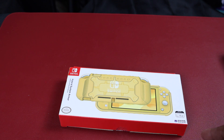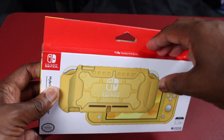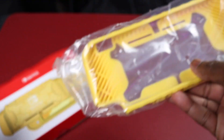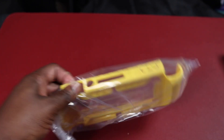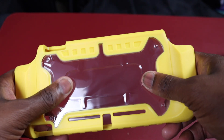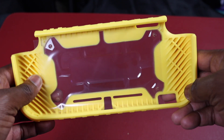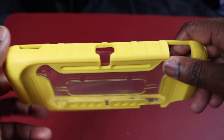Next thing we have is a grip, because the Nintendo Switch Lite is a little small on my hands. The big one needed a grip, so the smaller one obviously does too. I got the grip in yellow because the Nintendo Switch is in yellow. For protection it's got a hardback on it and rubber with a little grip on the sides. Nice little hardback, nice and rubbery — feels good in the hands. I'm digging it. Got the cutouts for everything: volume, power, speaker cutouts, charging ports.